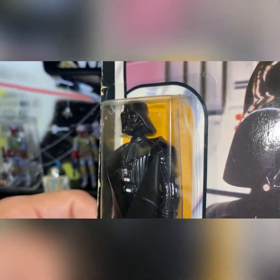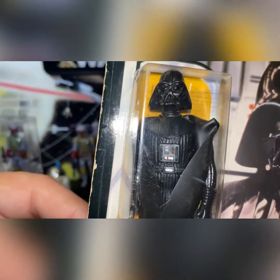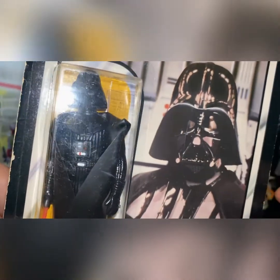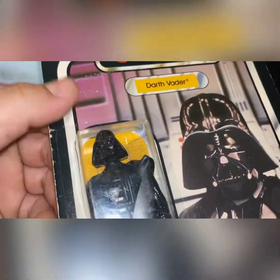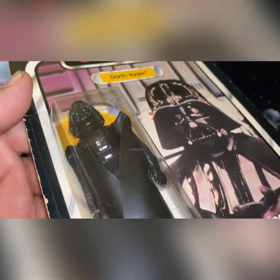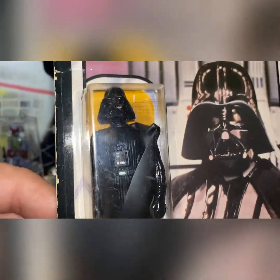You can see in the back that little plastic wedge they put in there. Another thing that leads me to believe this truly is a Lily Ledy figure inside — and maybe I'm wrong, I don't want to offend any purists who might say I don't know what I'm talking about, because I may not.